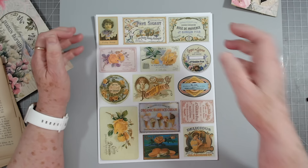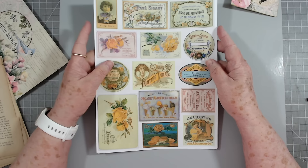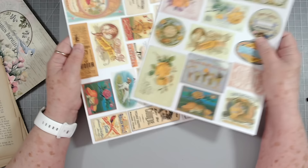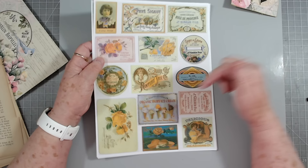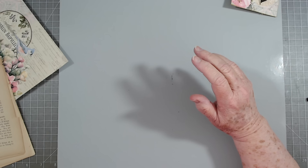Hey guys, this is Edith with Scrapbooking with Me. We didn't get a video done yesterday for the Friday freebie, so I'm not sure if I'll use it in what we're doing today or not. They're just vintage labels — you guys know how to use those, just use them as ephemera on your projects. If I leave the link below, you can go over and download these for free as long as you are a subscriber to our channel.